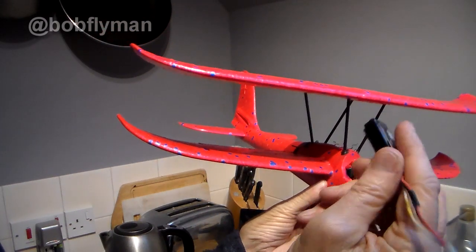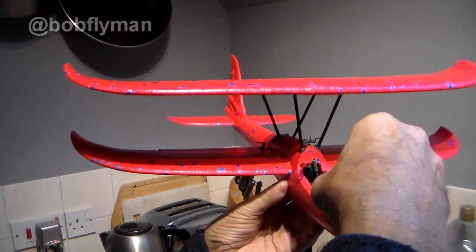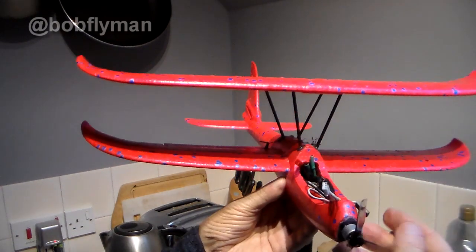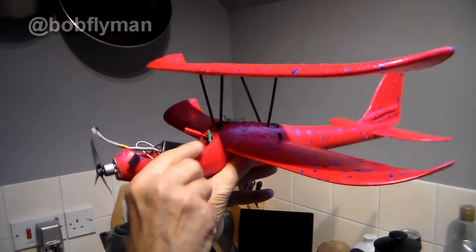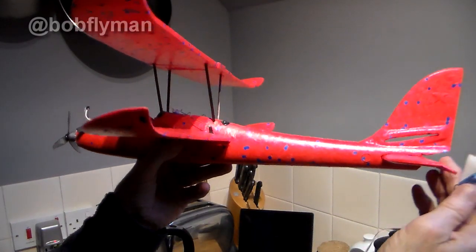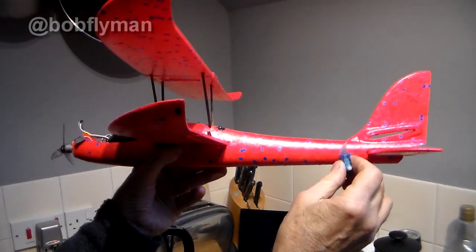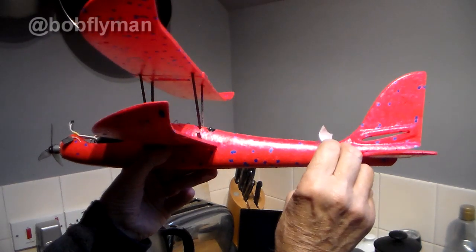Motor is on, speed controller is in here, receiver is tucked in there. The 200 milliamp 2S battery is what I plan to use, sitting here. I'm now in a position to figure out where this 3.7 gram servo is going to go for the elevator. The most important thing is to fit it once you've got to this stage — no point putting it in and then finding you've got a tail-heavy model.